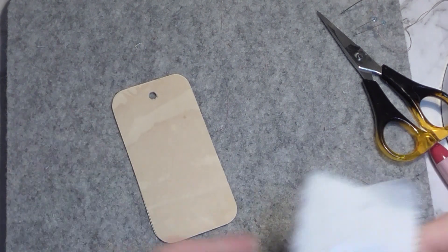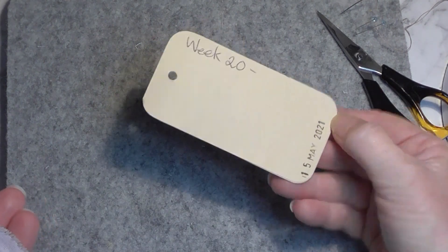Hello everybody, today I'm going to be working on my week 20 tag for the 52 Tags Handmade Challenge by Anne Brooks, textile artist. This time we're doing something called the Pekingese stitch.